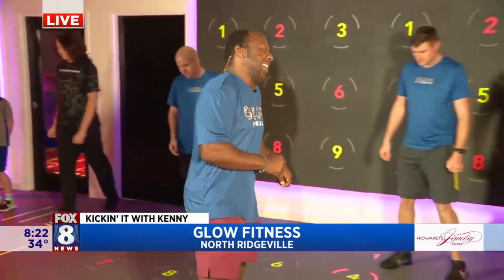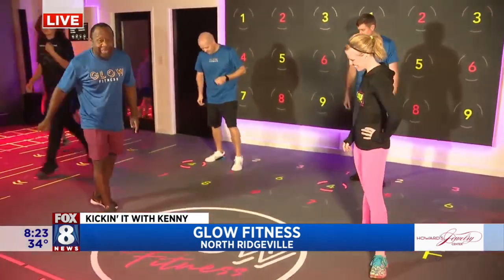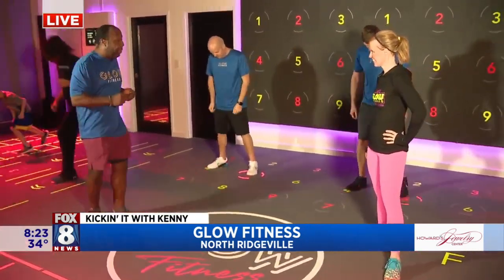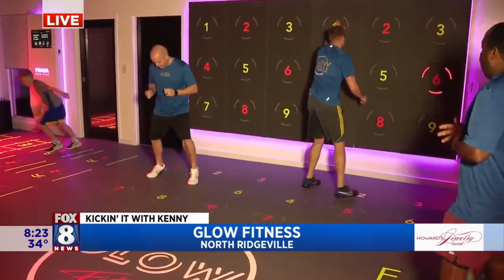She gives everybody else the blues when she's making them work out. Hey Jessica, how's it going? Okay, Glow Fitness — this is really cool. Kill the lights, you guys. Alright, so this is some interesting technology that we have here. Why don't you explain what we're seeing here for people just joining us, Jessica?